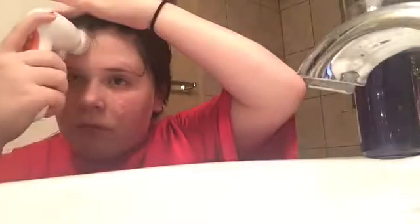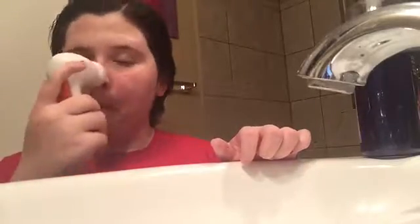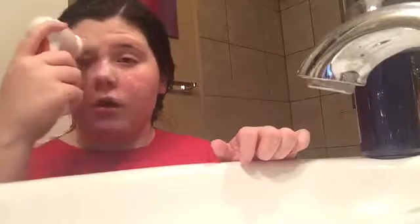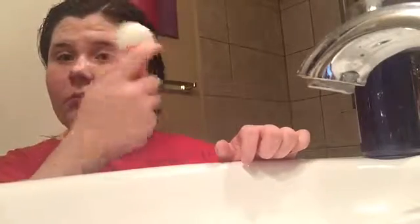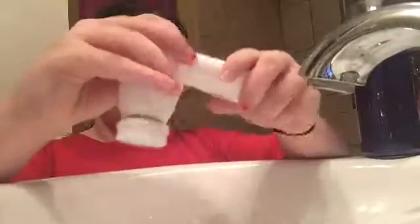And then up by my hairline because I get a lot of stuff around there. Especially with girls and some boys it's hard because their hair is just oily. Especially when you're a teenager, you can get a lot of acne up by your hairline. I ran into my eyebrow and was making sure it wasn't messed up. So I'm just cleaning that off, turning it off, and then cleaning it again. I'll set it to the side and wipe my face off.